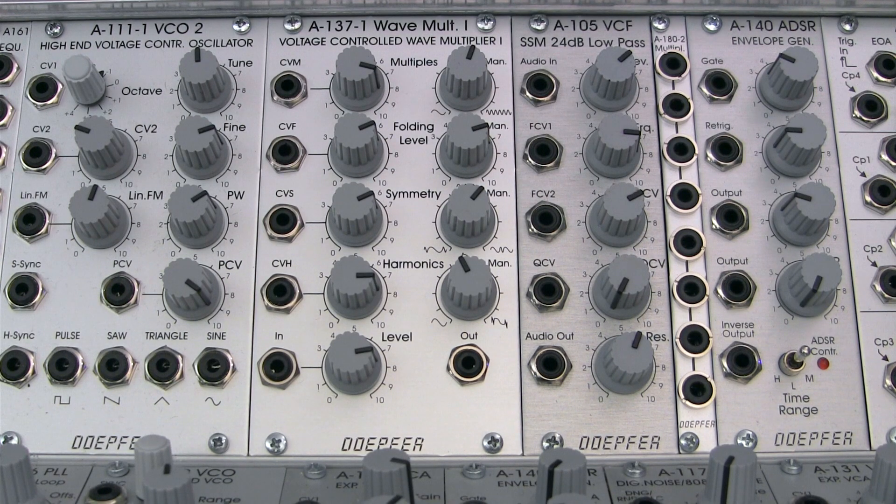That about does it for the Doepfer A137 wave multiplier basics. Join us in the next segment where we'll get a closer look at its effects on waveforms and hear some of the sound examples that we have in store. Thanks for watching!